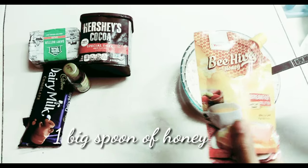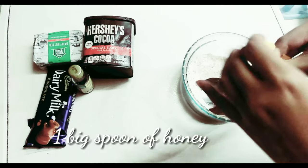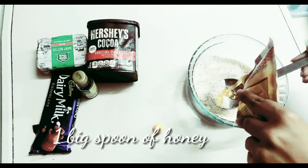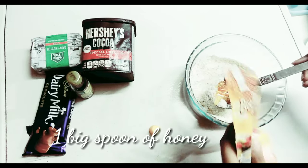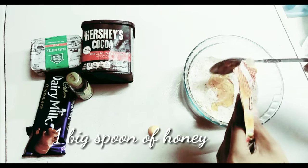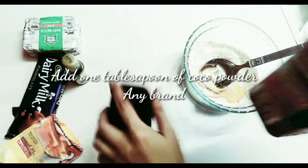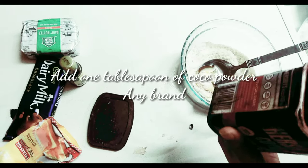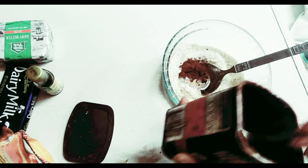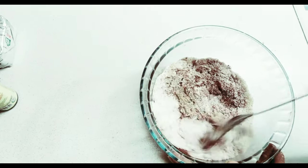After adding the flour, we will use honey. I will use a standard spoon and put one big spoon of honey to add sweetness to my dessert. You can also use icing sugar instead of honey. Then I will add one tablespoon of cocoa powder — you can use cocoa powder of any brand — just to add some chocolatey flavor to our dessert.